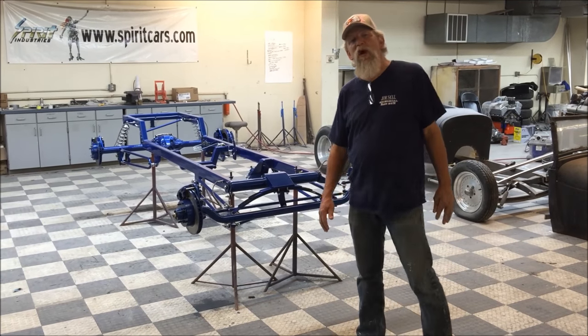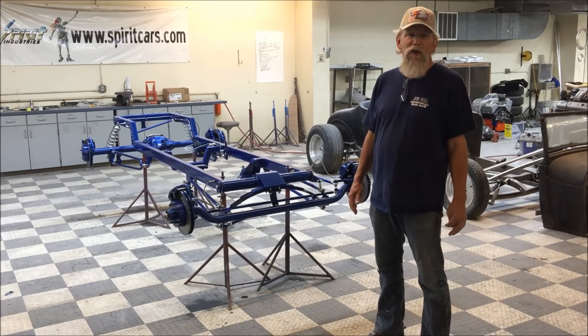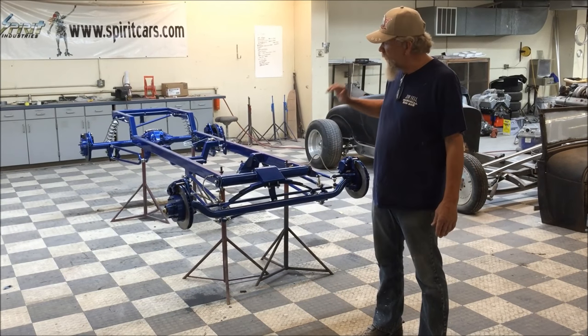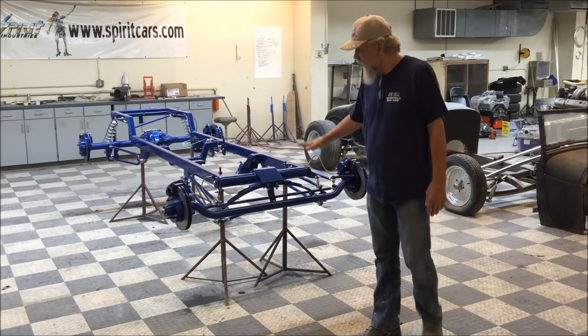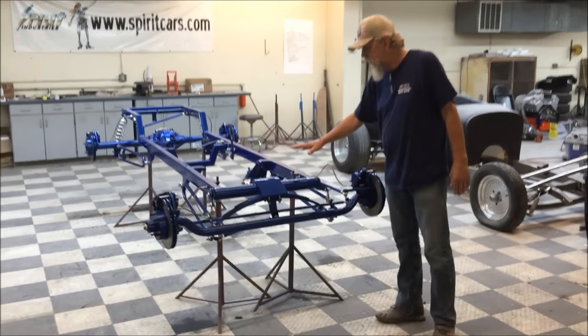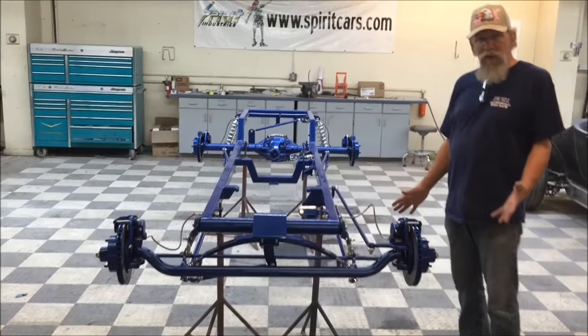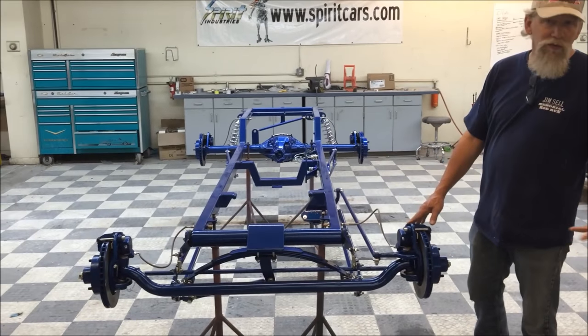Spirit Cars has been saying for a long time that we offer one of the most complete 23T kits on the market, and now we have just taken that to a whole new level. This is our 23 chassis — this one happens to be for a seat cap. We also have a 23 standard body, a 23 extended body, as well as a 27.